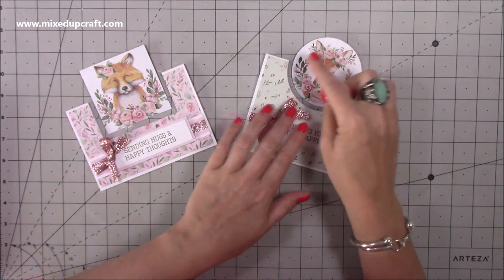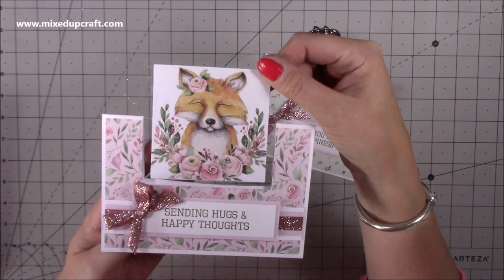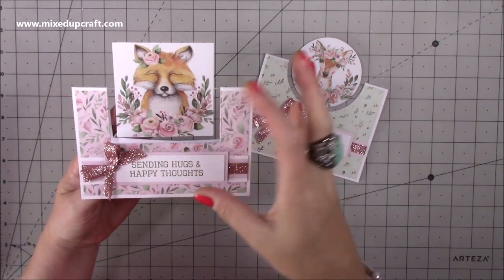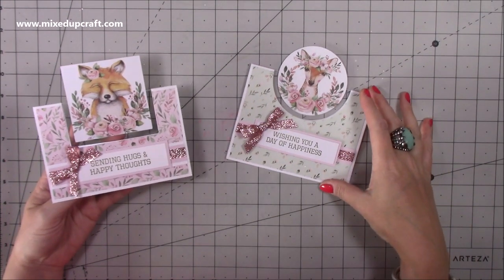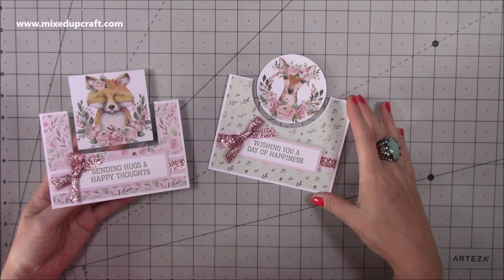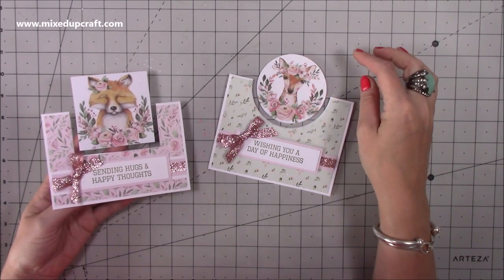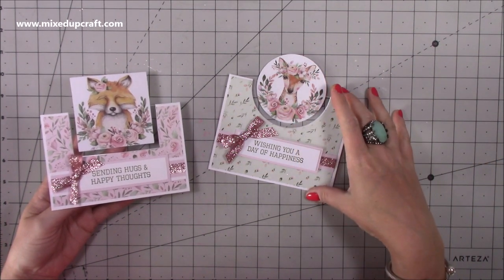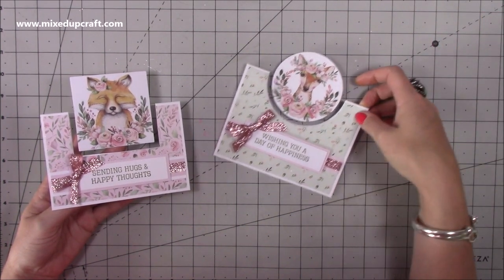That's the one using a circle, and this is the one using the square. Look at that adorable fox's face! I've got 'sending hugs and happy thoughts' because he looks like someone who would give a really good hug. This one here is 'wishing you a day of happiness' — I think that would work quite nicely as a wedding card because she's got a nice little floral headdress. But obviously it could also be for a birthday or just to wish someone a nice day of happiness.